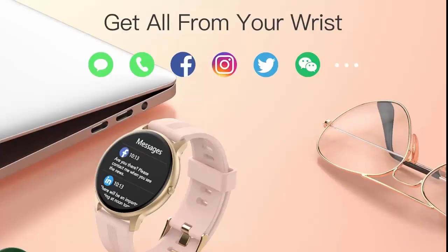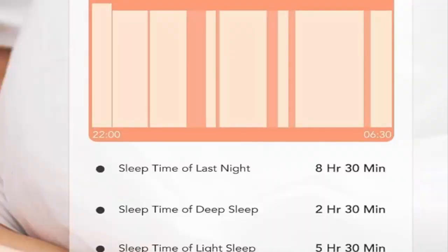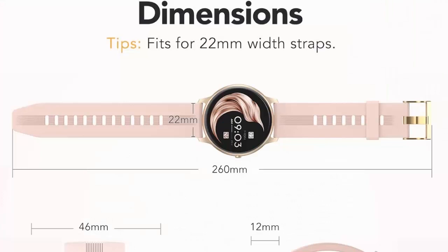The smartwatch contains 5 dials readily available to choose from, along with another 50 more dials within the app. You can also customize your watch faces — it can be any photo, such as your family, pet, etc.